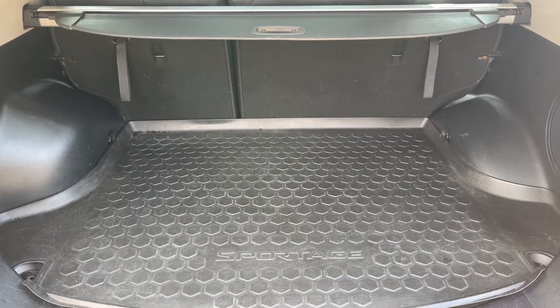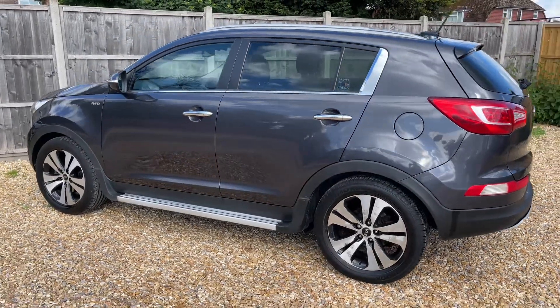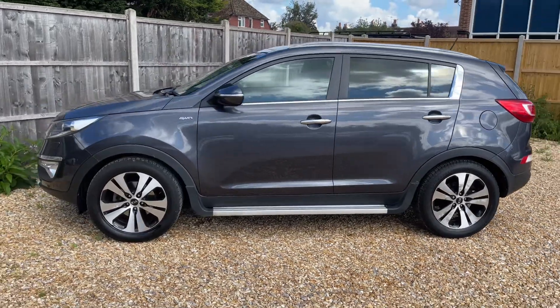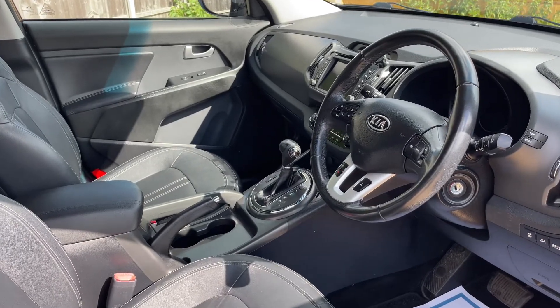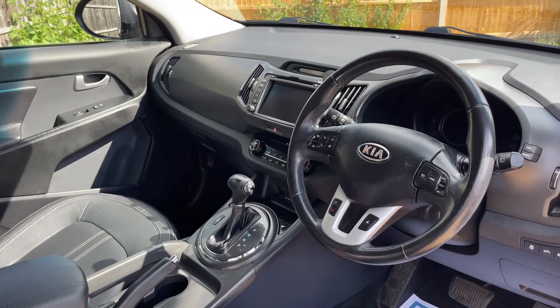Working our way back around to the front of the car, having done a full circle you can see it's in excellent condition the whole way around. Before we climb in, there's plenty to run through on the dashboard, so let's hop in and do that now.